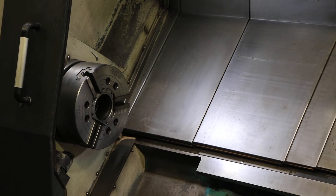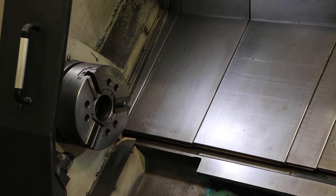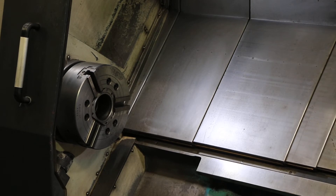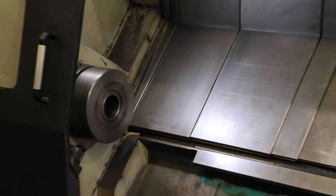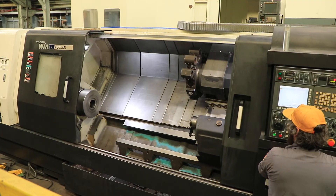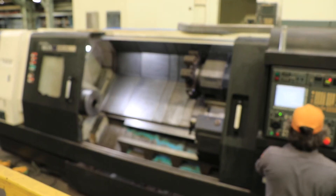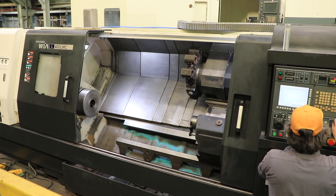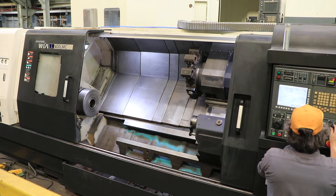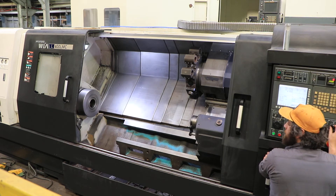Now we're switching to high range. 500 RPM. 750. 1,000 RPM. Max on this machine is 2,000 RPM.